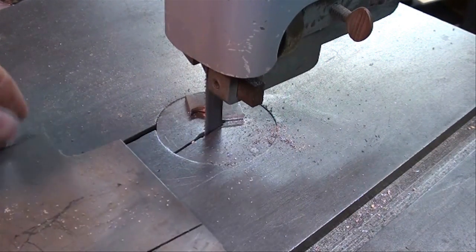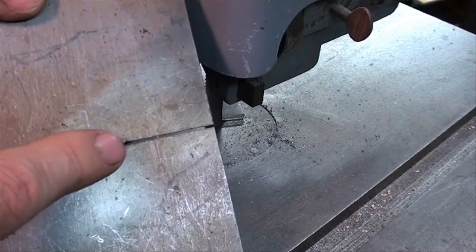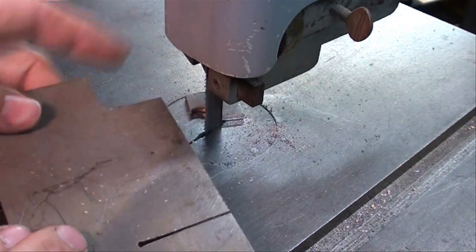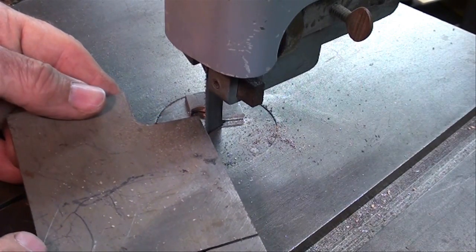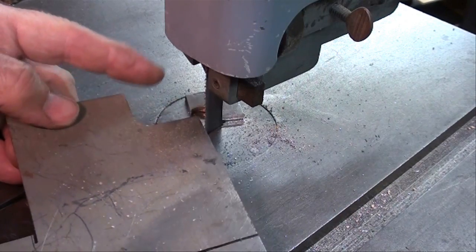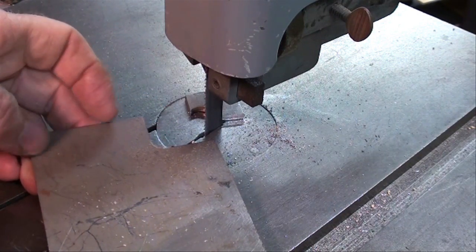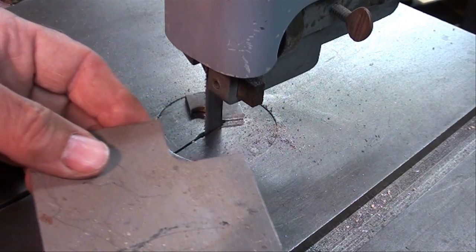Always remember that the kerf is the slot that ends up as sawdust. Be sure to saw on the correct side of your layout line so that you're not cutting into your stock. Remember that one piece is the waste stock and one is the good side, so cut on the correct side of the line. That goes for woodworking as well.